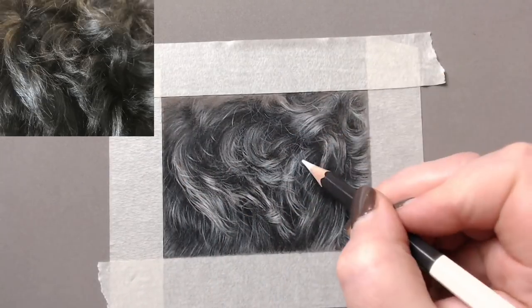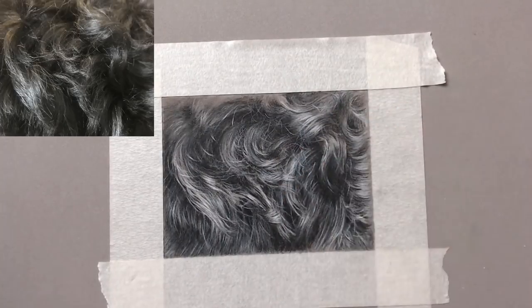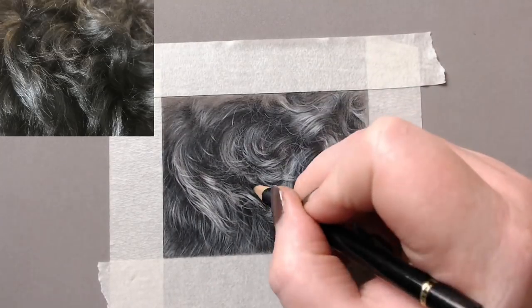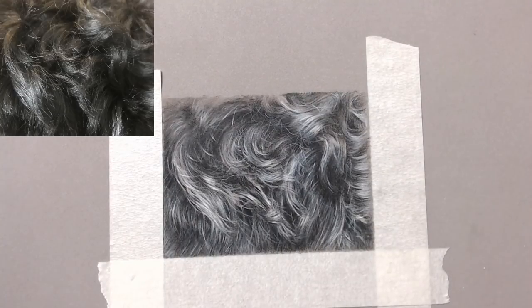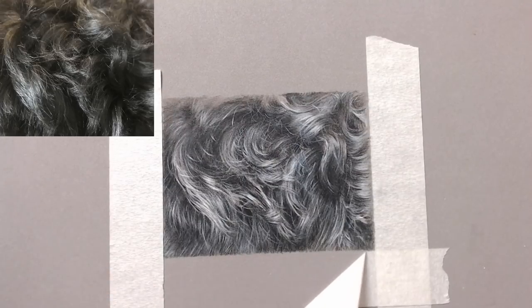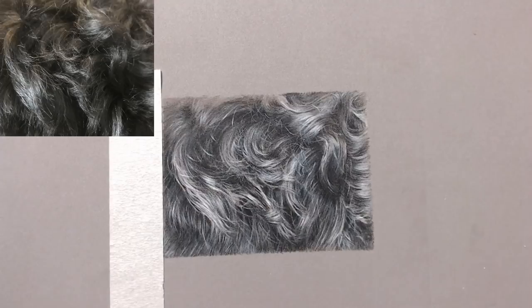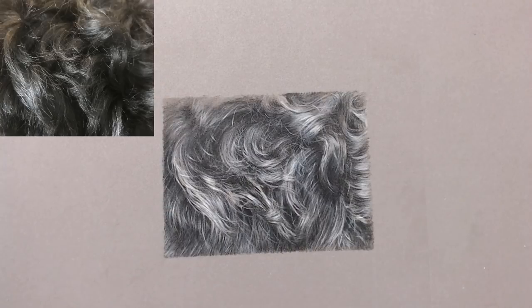Brightening up certain areas, bringing in some more highlights to pull hairs to the foreground and finishing off little areas — we get a really nice finished piece of fur. I'm really pleased with how it's turned out. This will be a full three-hour tutorial on my Patreon channel, so please check that out. I'll also be making more in-depth fur videos — white fur, more curly fur, long fur, and colored fur — so do subscribe to my channel.